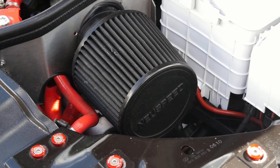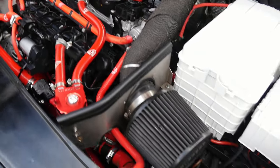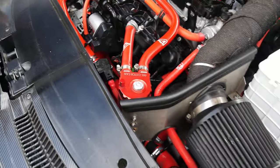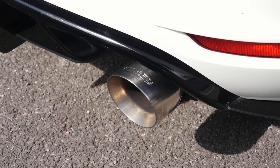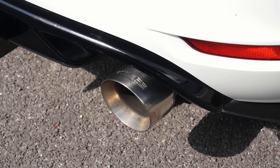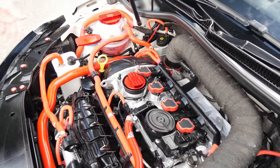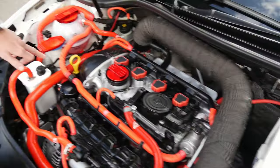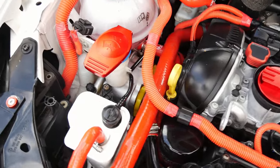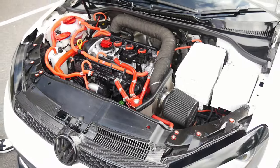It's got the KO4 turbo, intake, standard bolt-ons, a catch can, and a custom front-mount intercooler with all custom boost pipes welded up — made from a universal kit. It's also got the diverter relocation for the KO4, upgraded spark plugs, upgraded coil packs, engine mounts, PowerFlex engine mount inserts, and the Vibra Technics underneath, which is a big brand that everyone likes to use.